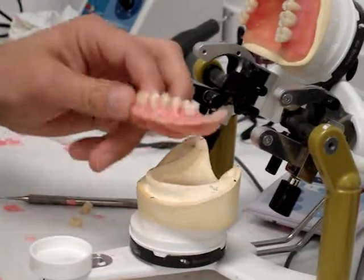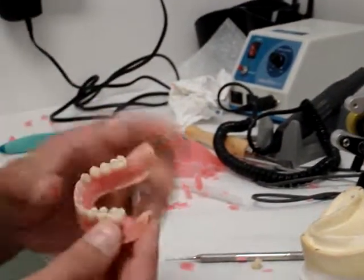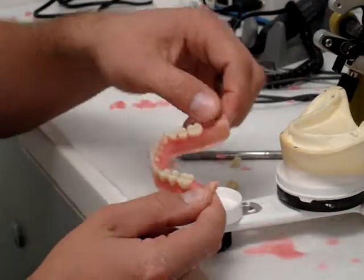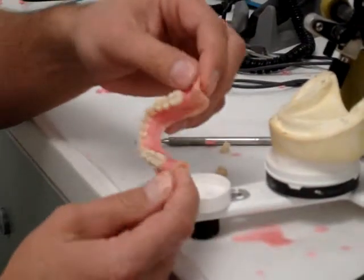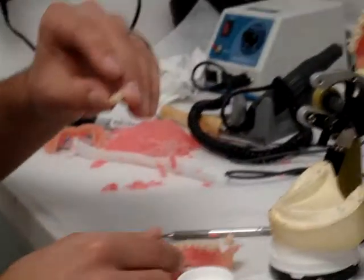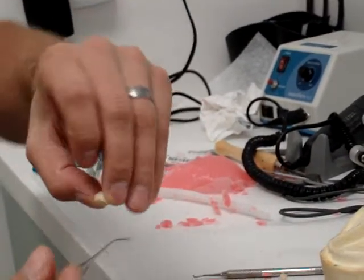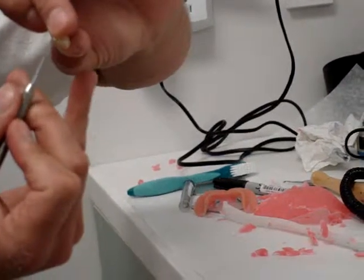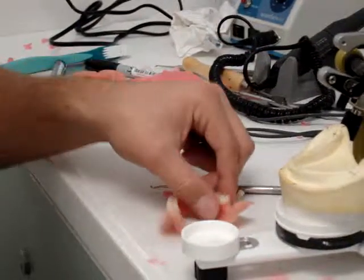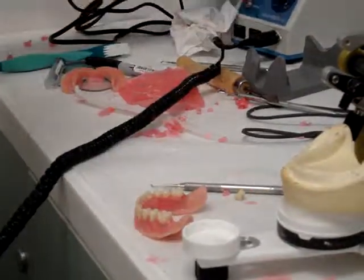First things first, because I can already tell these are going to be an issue, I'm going to go ahead and thin these retromolar pad areas out on the record base. Theoretically you should do this beforehand, but sometimes you never really know if it's going to be too thick or too thin. Thin this out first, then if you have to, you can thin out the distal edge portion, because you have to remember it's going to slope up this way, so you usually only need to take out part of the distal portion here. I'm going to smooth and thin this out, then adjust as needed on the distal portion.